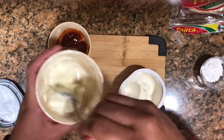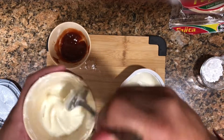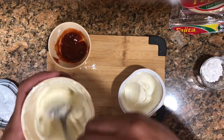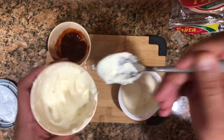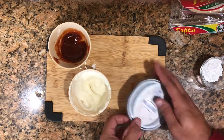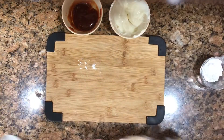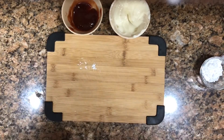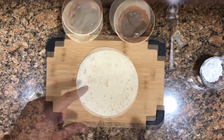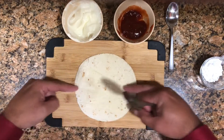Once you get to the right consistency, you can proceed with the next step — we're going to spread it on the tortilla. We have the guava ready and now we're working on the cream cheese. That's the texture we were looking for. This is very, very simple. I'm using a small tortilla size, which works well for what I'm doing here.